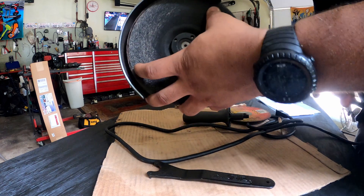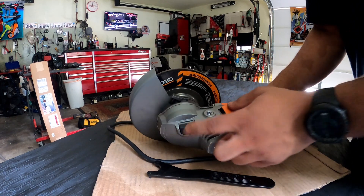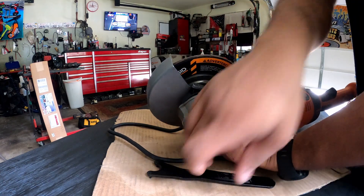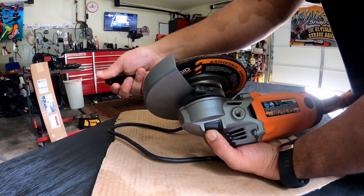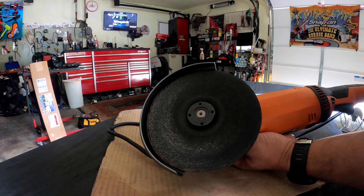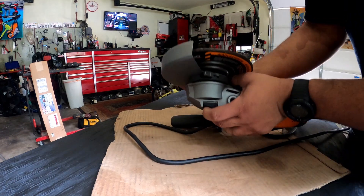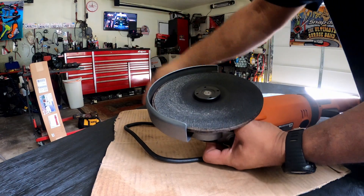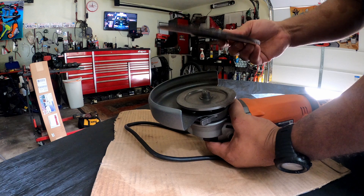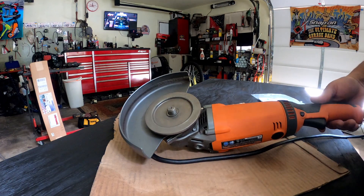Then there's this little lever here — you press it and it locks so you can use the tool that came with it. You can see the holes right here. You lock your tool in here like this while you've got it locked, then tighten it down. And that's basically how you get the blade on and off, just like that.